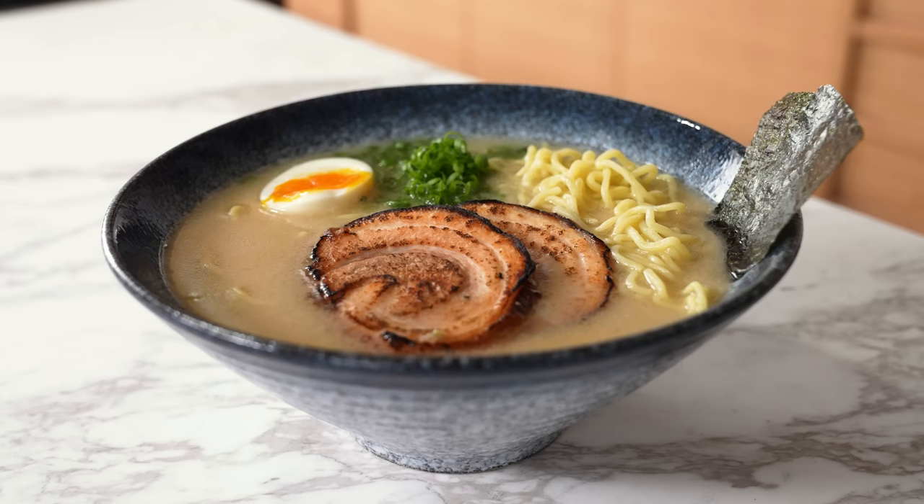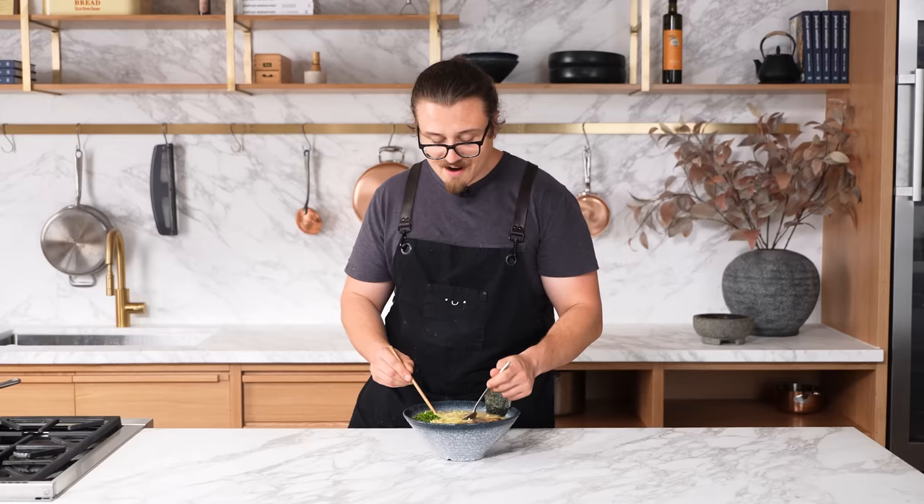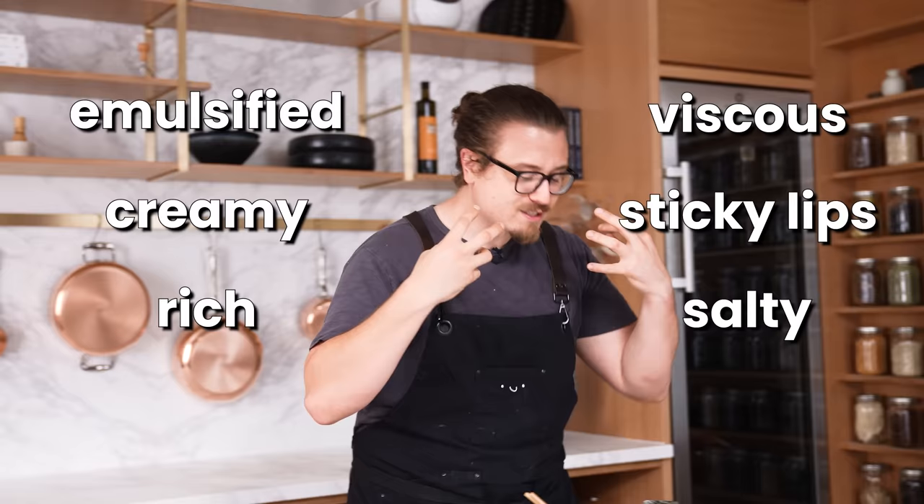That looks like a proper tonkotsu ramen. Traditional tonkotsu takes over 12, sometimes 14 to 16 hours of constant boiling — your whole house smells like pork. We figured out how to do it in an hour and a half. It's emulsified, creamy, rich, viscous, it makes your lips sticky, it's salty, it's porky. If you have a pressure cooker, you can have tonkotsu just as good as a restaurant. Every time I make this, I surprise myself. I don't think you can get something this good this quickly without this recipe.